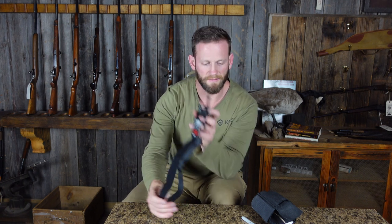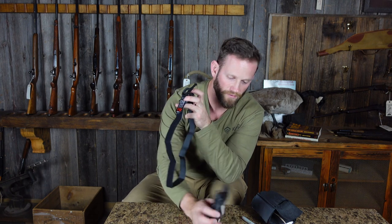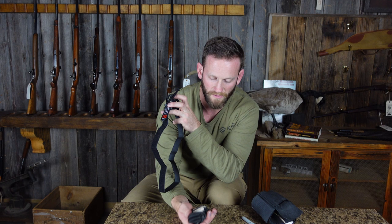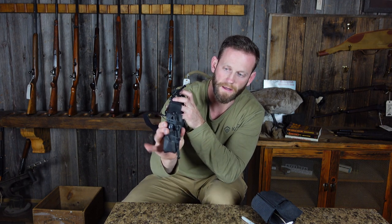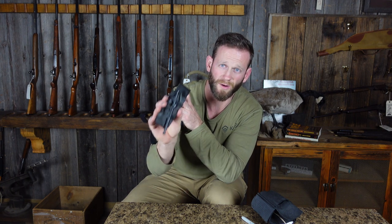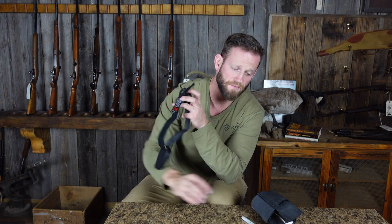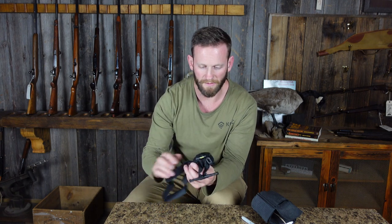As far as the width goes, this is a lot thinner — it's like an inch wide as opposed to the soft tourniquet, which is anywhere from an inch and a half to up to two inches wide where the windlass locks into place. So this guy's a lot bigger, and even these soft tourniquets are still smaller than the CATs.